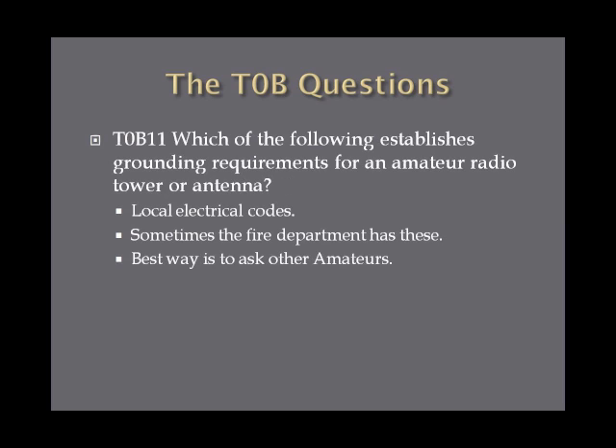Which of the following establishes grounding requirements for an amateur radio tower or antenna? The answer is the local electrical codes. These can sometimes be found through the fire department, and the best way to locate them is to ask other amateurs in your area what resource they use. Local electrical codes establish grounding requirements for amateur radio towers or antennas.